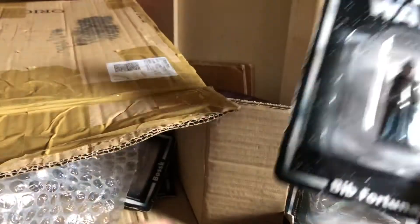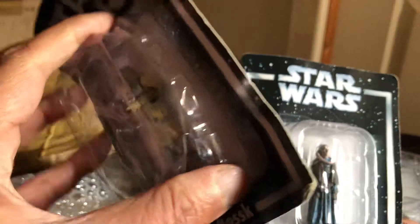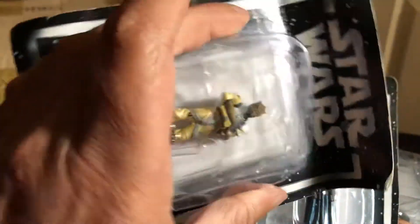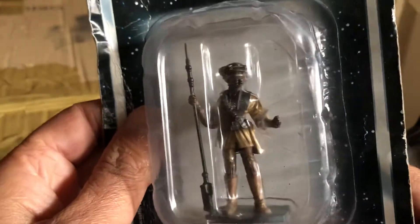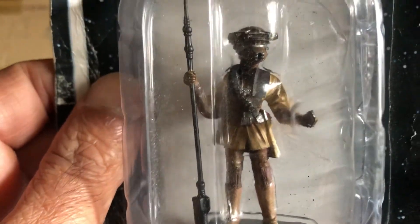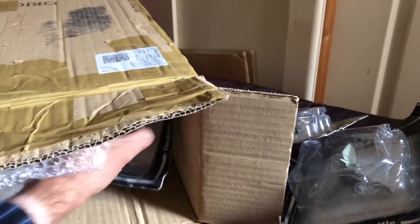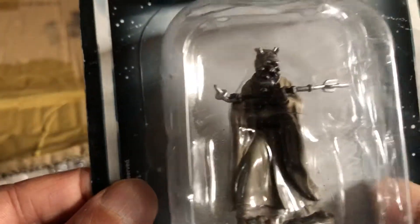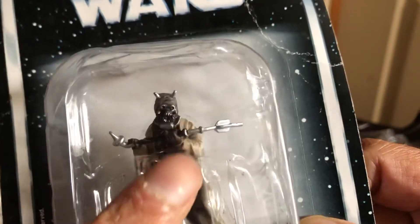Worked out 12 De Agostini figures for £33 including postage — not bad really when you think about it. That's Bib Fortuna, a nice one, definitely needed that one. Got Bosk — I've already got this one. The blisters are quite crushed and all that, but it's still mint sealed. Got Leia Boushh — that's a great figure, very nice. It's got the thermal detonator in her hand. Here's a good one — this one's really heavy: Sand Person. It's heavy because of the way it's sculpted; the base of the figure is quite thick. It looks amazing.